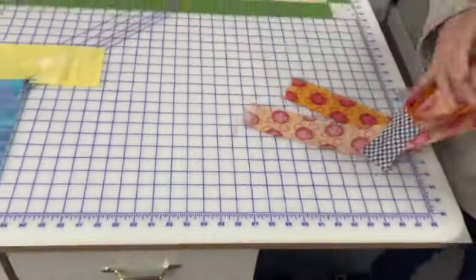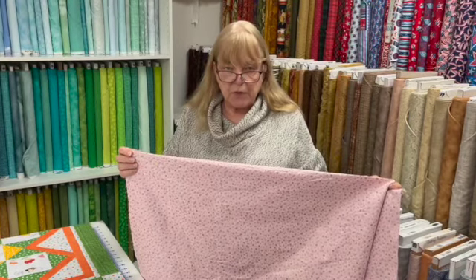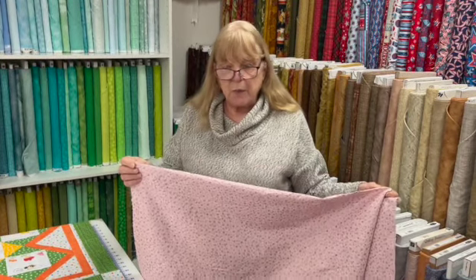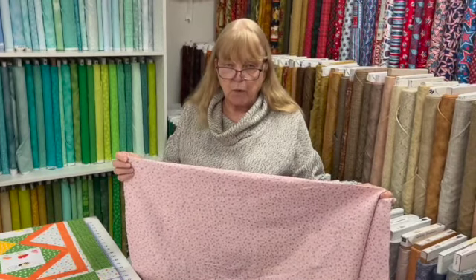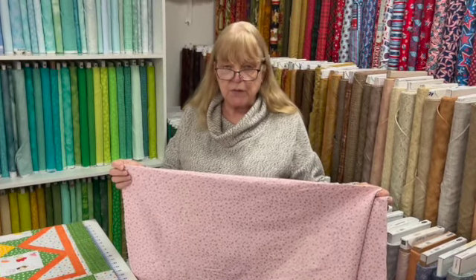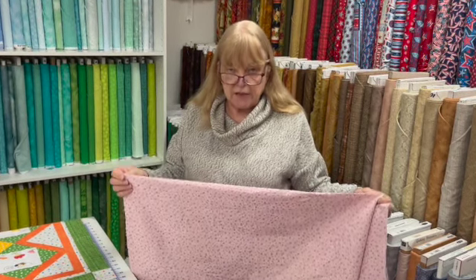The second thing I'd like to show you is sewing quilt backing together. This is the fabric I'm going to sew together for a backing. Your quilt, say, is more than 40 inches wide, so you can't get it out of one width of fabric. So you have to sew two together. Most people would cut this in half and sew it together, but rarely do they meet up exactly even.